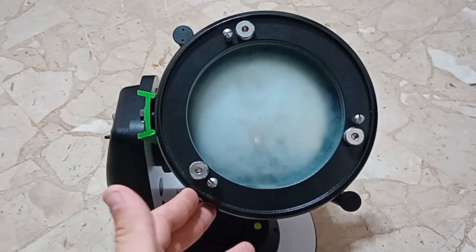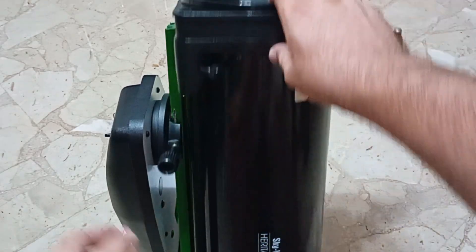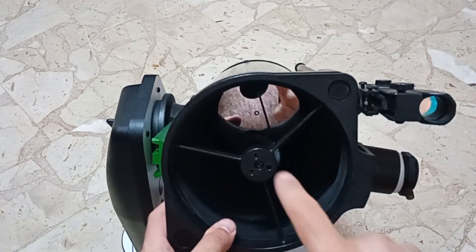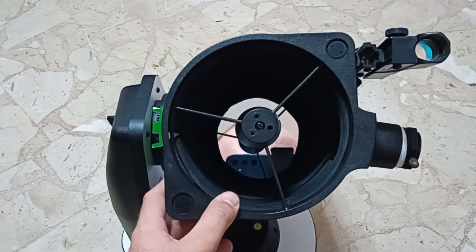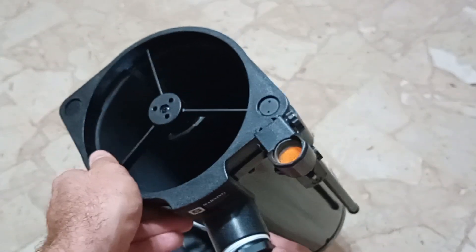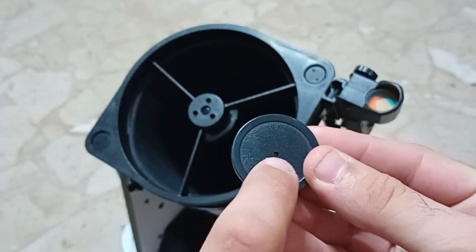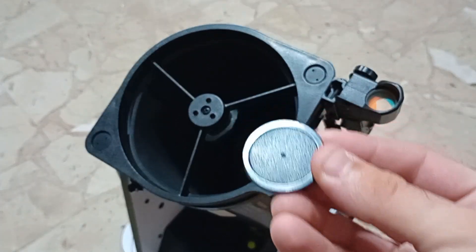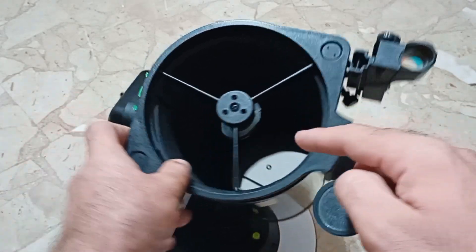You might ask: how do I know the mirror is centered? This is a bit tricky because not all telescopes are the same. This one very conveniently has a center spot in the mirror. I have a collimation cap here, and when that center spot is aligned with the center hole of the cap, you are perfectly collimated. You can also collimate with an unfocused star.